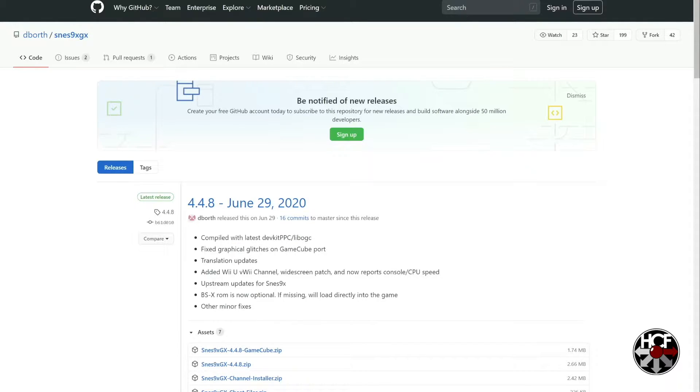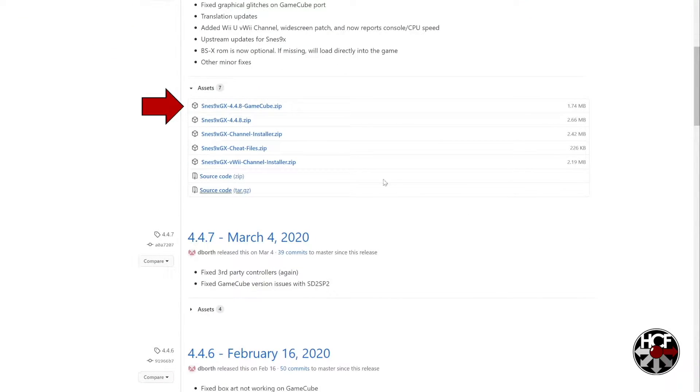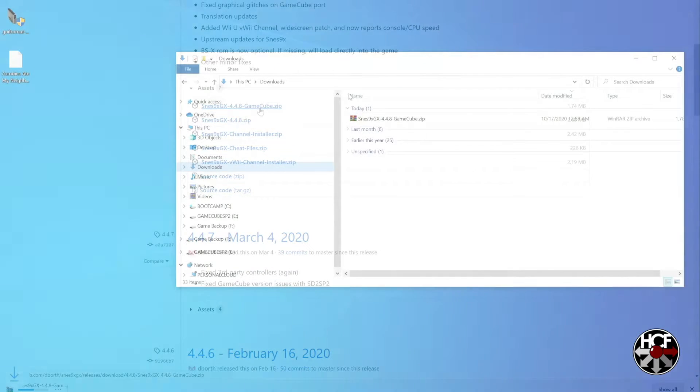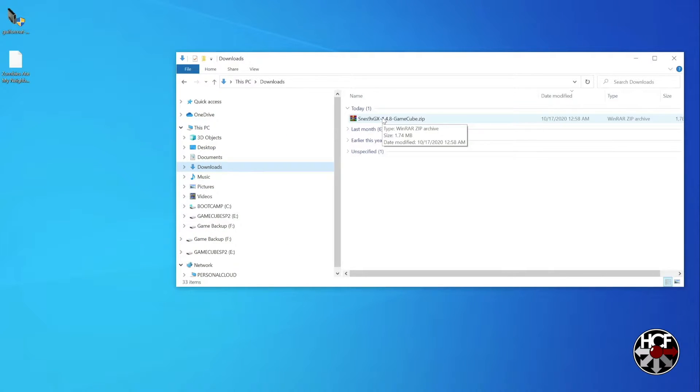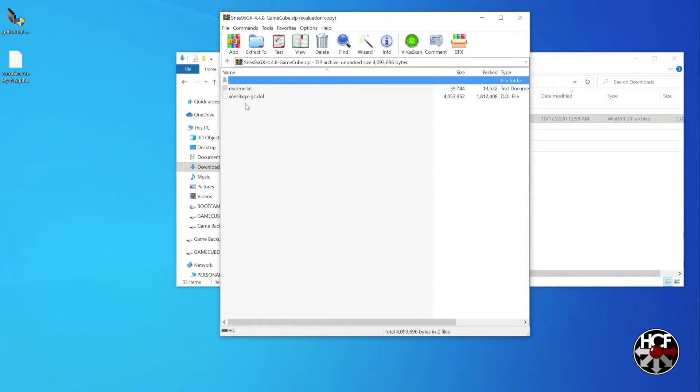So the first thing you're going to want to do is head over to GitHub to the SNES9xGX download page — I'll leave a link in the description below — and then scroll down until you see the SNES9xGX GameCube zip download link. Once you get that, download that file and head over to wherever your downloaded files save. Open up the zip file and within the zip folder you'll find the SNES9xGX .DOL file.